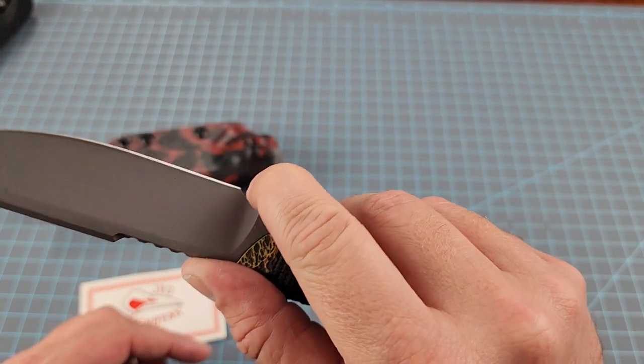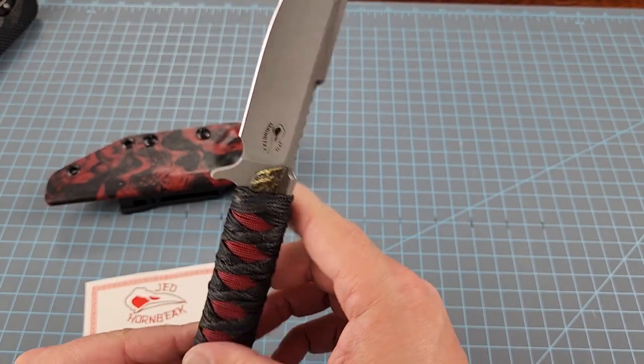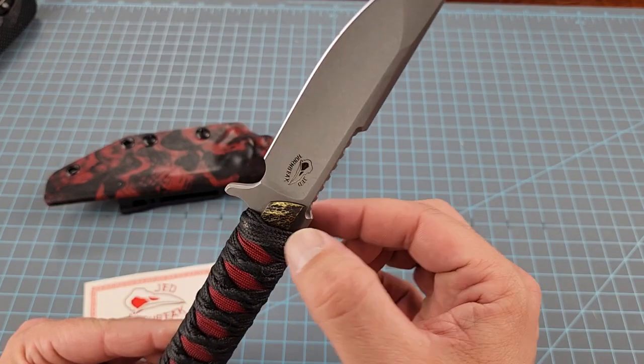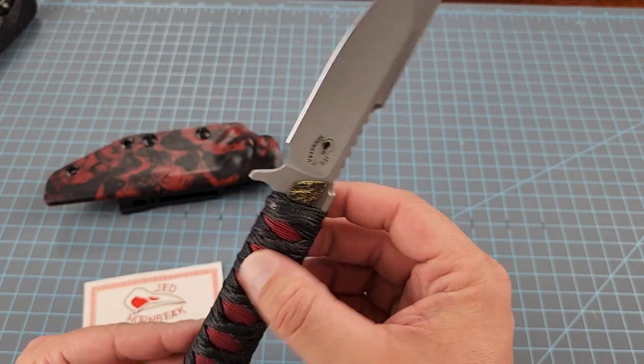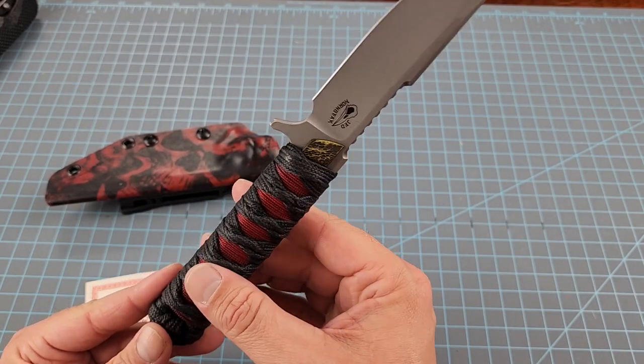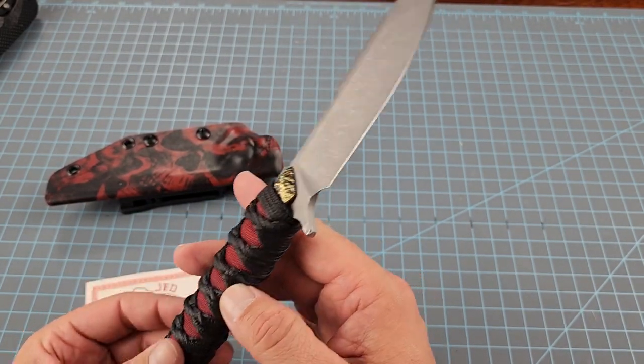It's got a nice forward choil that you can fit the tip of your finger into for precision cutting. Up underneath this paracord, it's got some brass that has been pinned into the handle. He said it goes down to about right here — don't quote us on exactly how far. This will not be the last time we talk to Mr. Hornbeek.